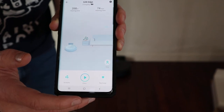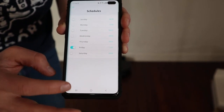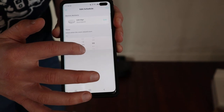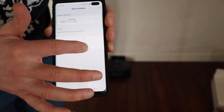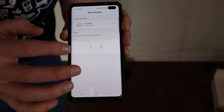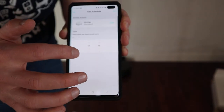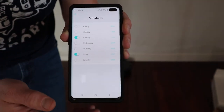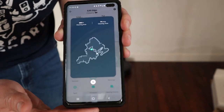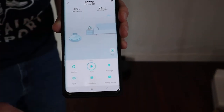Let's go ahead and schedule it just to show you how that works. Today is Tuesday — let's set it for a couple minutes from now so that you can actually see it start. We're going to go standard cleaning mode. One of my biggest user errors is I forget to save. It's a pretty basic app. It does show a little bit of a map of your home, but you can't draw no-go zones on that map unfortunately.